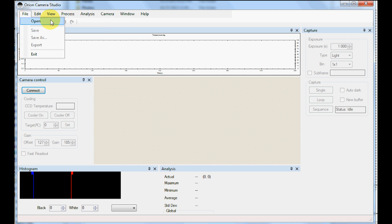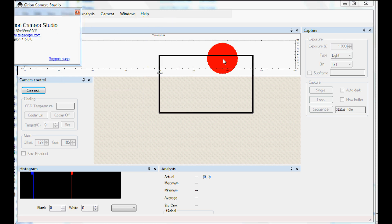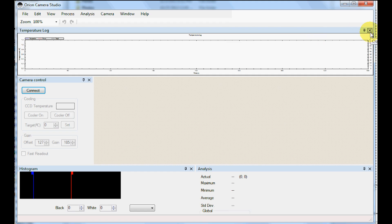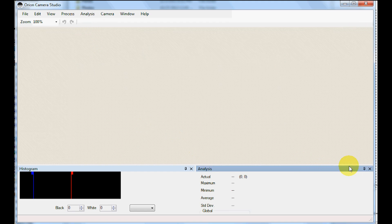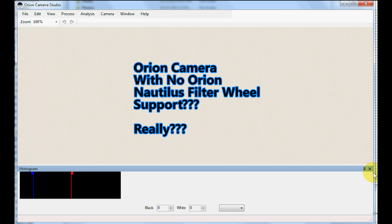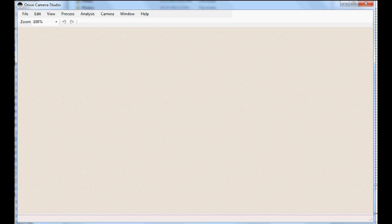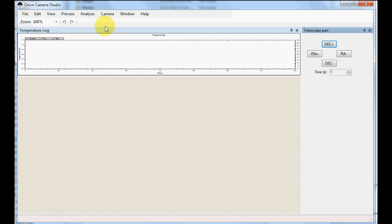I have an Orion filter wheel, and there's no feature to integrate it with the software. It would be nice to have the Orion filter wheel automatically change filters for the mono G3. If you purchase a color version of the G3, changing filters may not be a concern. Maybe a future release will include filter wheel support. Overall, Orion Camera Studio software has a great start and will help you acquire your photos. I applaud Orion for starting development of their software — it needs further development, and the good thing is Orion seems to be making improvements.